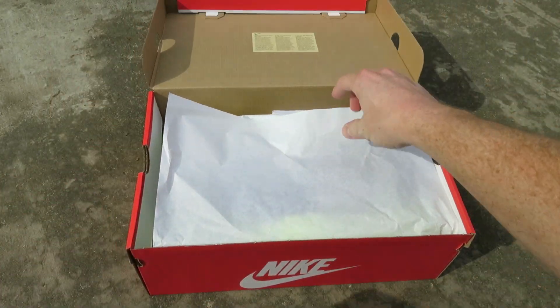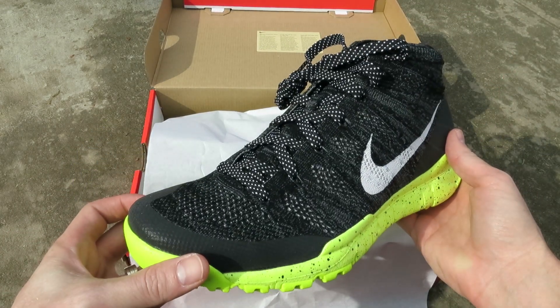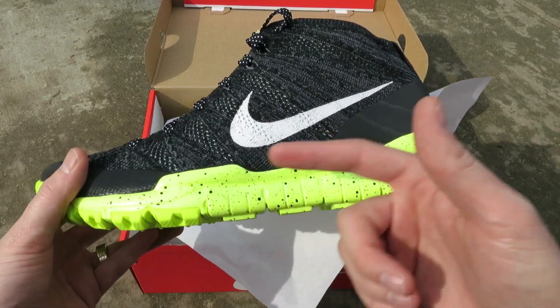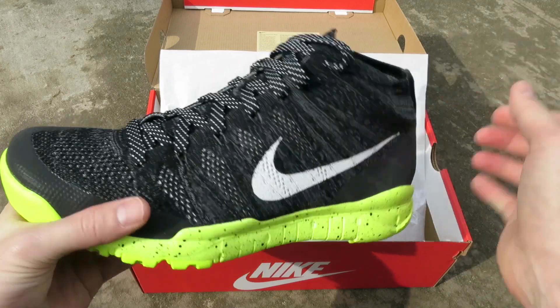They released these in celebration of the 2014 Winter Olympics out in Sochi. Here you can see we got the classic Flynet Chukka model beefed up. You have this thick free-run outer sole and it actually has some weight to it — it's a little bit heavier than your normal Flynet Chukka.